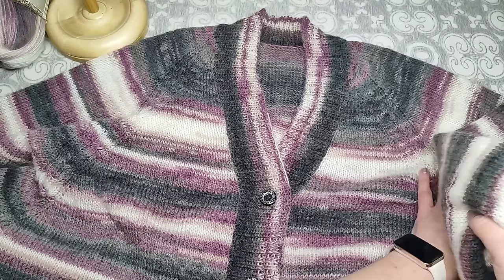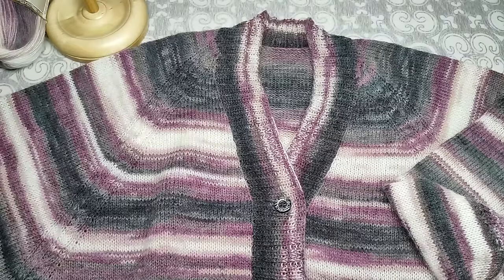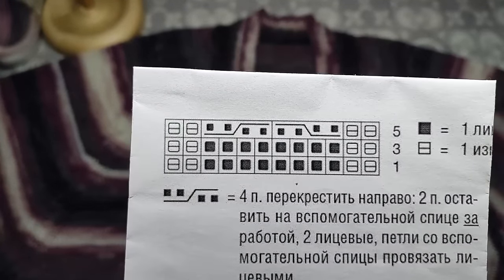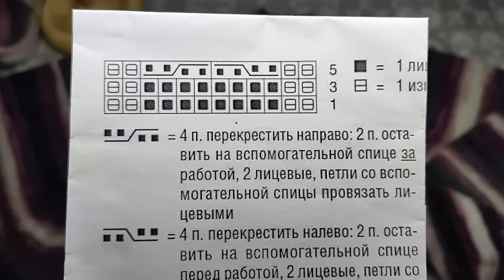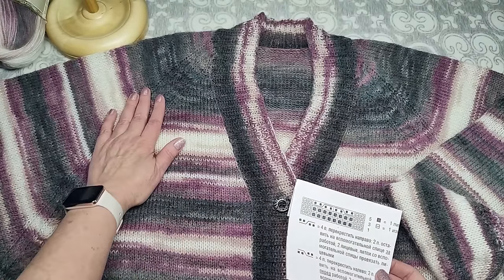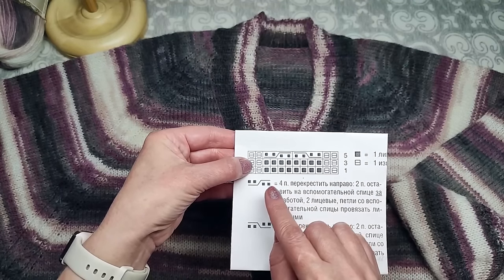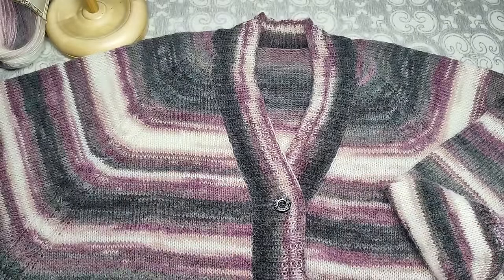Теперь о регланной линии — на ней вот такой узор. Схему оставлю в контакте, можно сделать скриншот. В схеме 12 петель, но я на регланной линии оставила 10 петель: 1 изнаночная, 8 лицевых с перекрещиваниями, 1 изнаночная — итого регланная линия 10 петель.